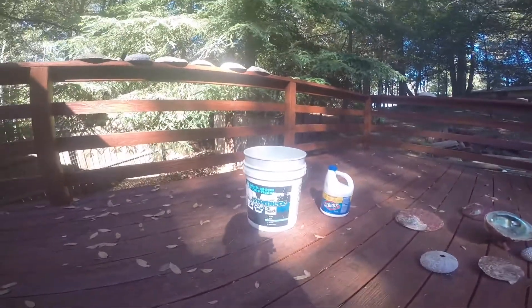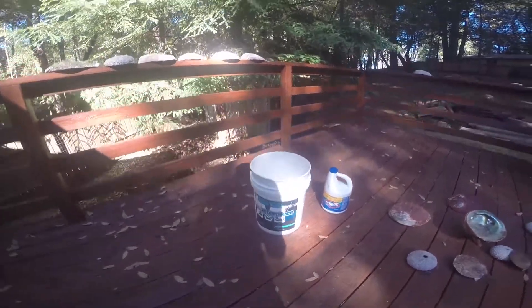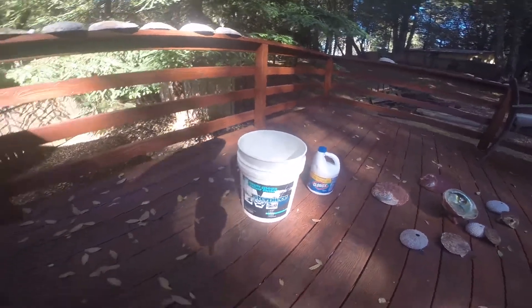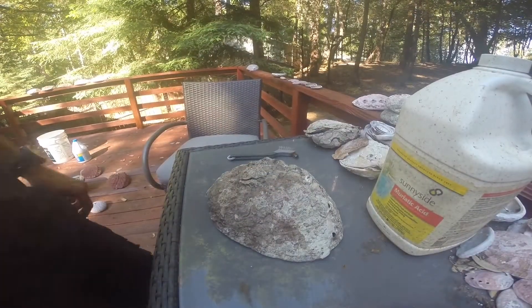Another step that's not necessary but can really help with the smell is making a weak bleach solution — no more than five percent bleach — filling it up with water, tossing the shell in, and letting it soak for a couple of hours. Then take it out and give it a very thorough rinse to make sure you get all the bleach out.